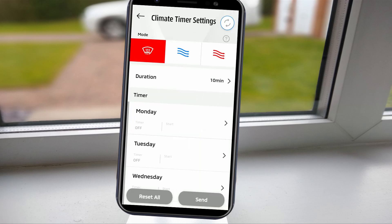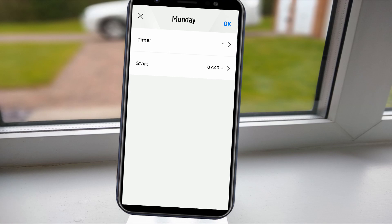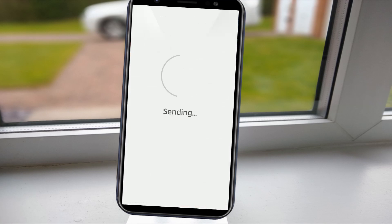Selecting the schedule button takes you to the climate control timer settings, and this for me is the most useful bit of the app. On those cold, frosty mornings, there is no better feeling than being able to jump in your car and go, rather than scraping off the ice and waiting for your windscreen to clear. Like the charging schedule, you can choose the days and times you want it to come on, and again three custom timer settings can be allocated. Once configured, it is important that you tap send to complete the instruction.